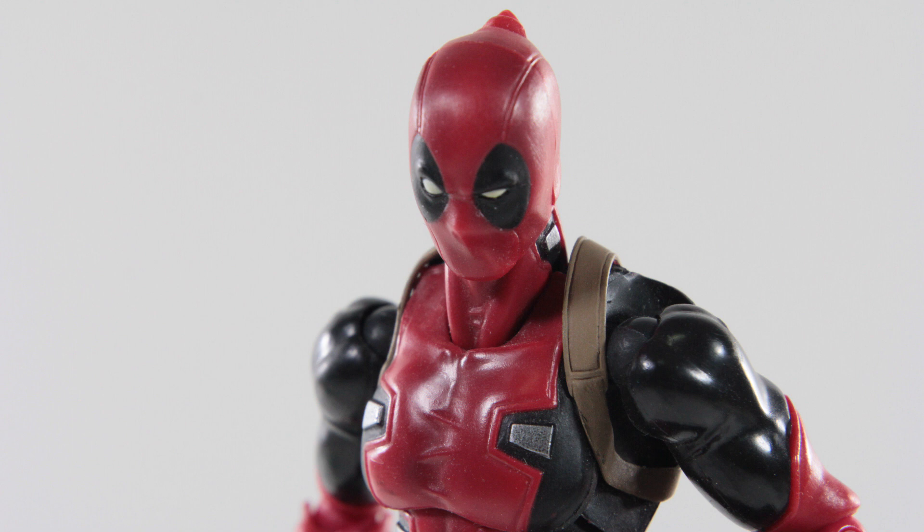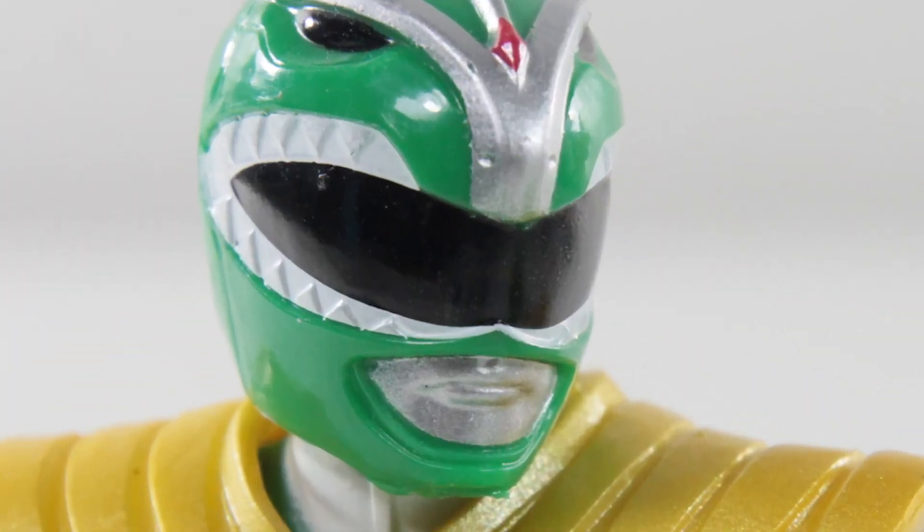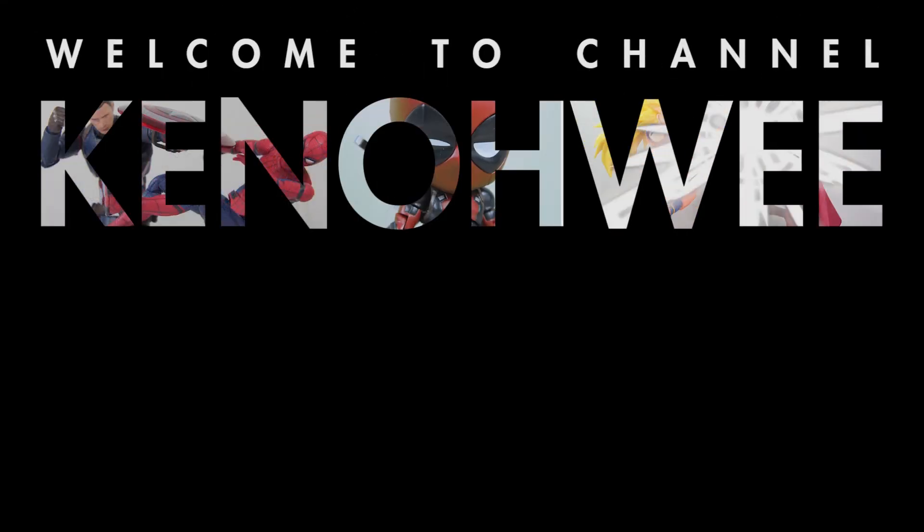Impossible. I mean, look at him. His face just screams bad guy. Oh wait, he's still moving.